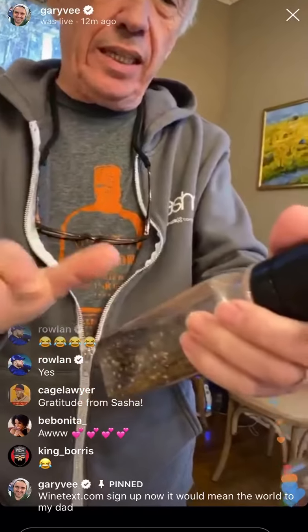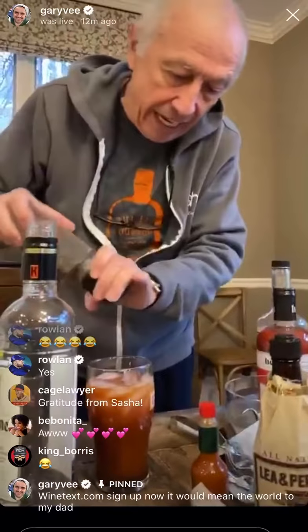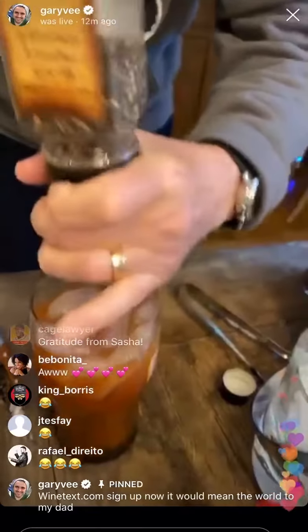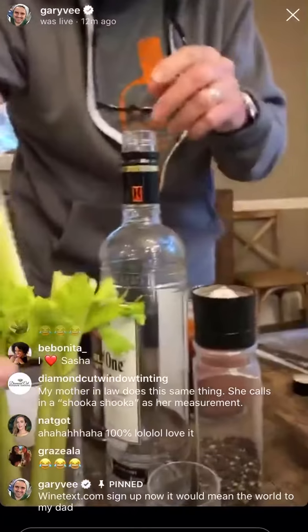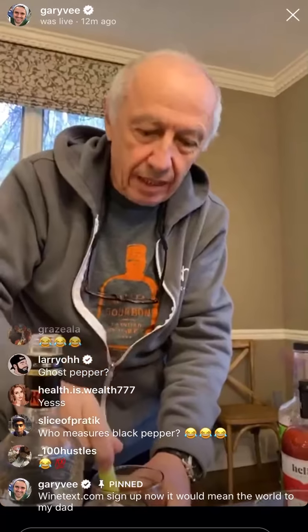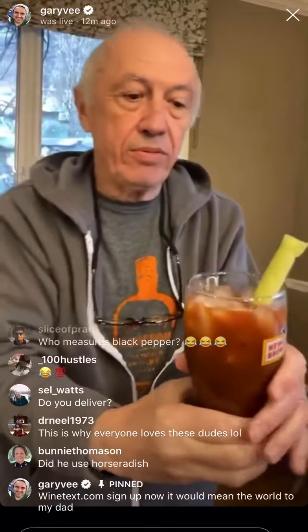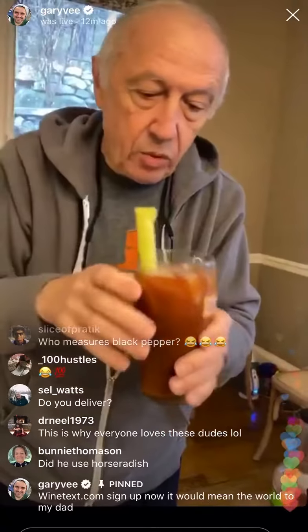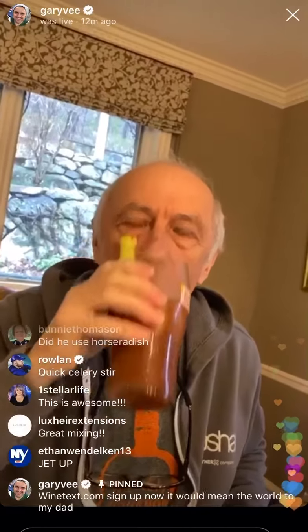One of the last things is black pepper. Show me that. Black pepper, and again, by eye. I think it's good. That's it. This is key here — the celery. You mix it. How important is the celery step? I don't know, maybe psychological or whatever. But I love that type of glass.